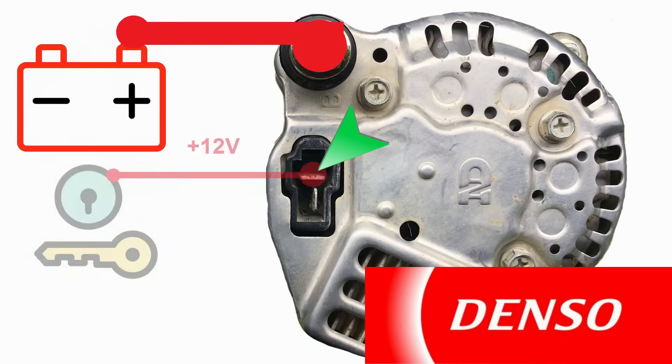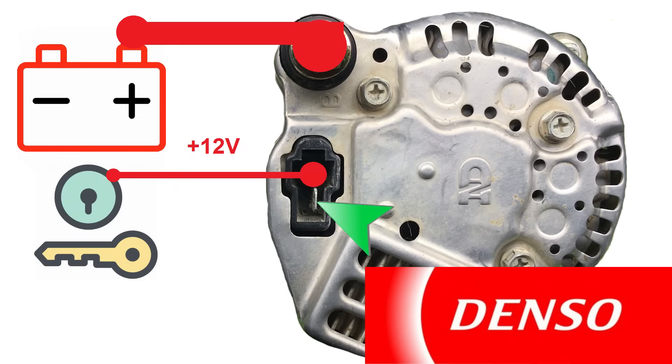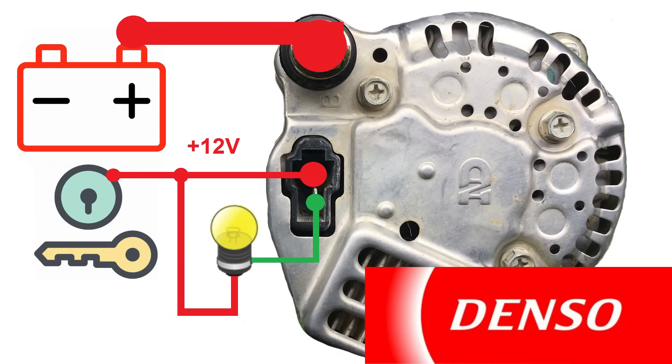The top terminal should be connected to a switched 12-volt power source on the ignition switch. This bottom terminal is for the charge indicator light. On this alternator, the charge indicator light is completely optional. On some alternators, the charge indicator lamp is required and needs to be connected. But on this alternator it's completely optional. If you want to connect the charge indicator lamp, it's connected like this, and on this alternator a 12-volt LED is fine. Some alternators require that you use an incandescent lamp, but this guy's fine with an LED.